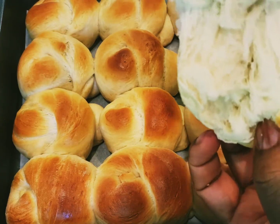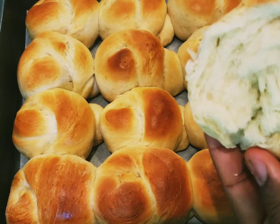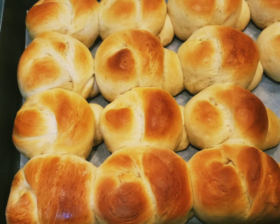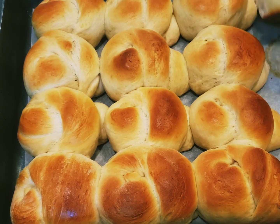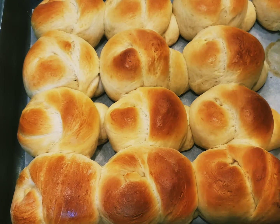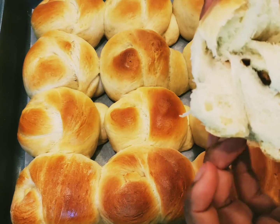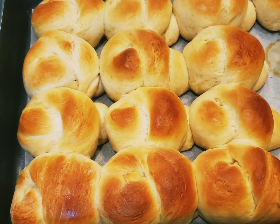Hi guys, welcome or welcome back to Heli's Kitchen. Today we are going to be making soft dinner rolls. To all my returning viewers, thank you very much for the support. If you're new here or are not subscribed to my channel, please go ahead now and hit the subscription button. Thank you.